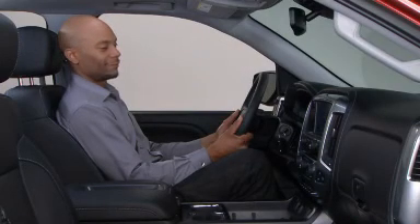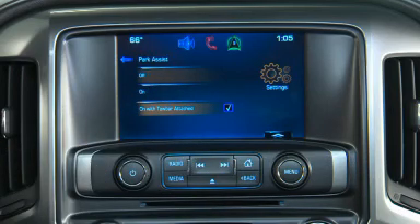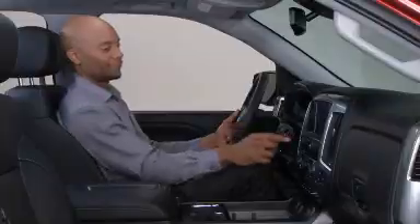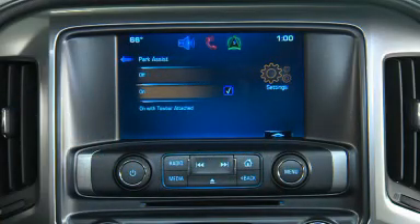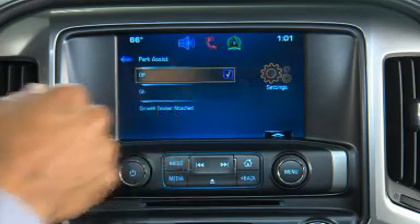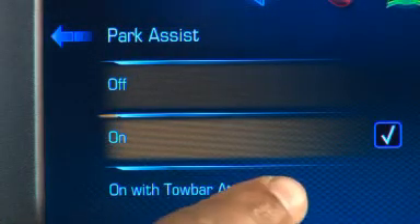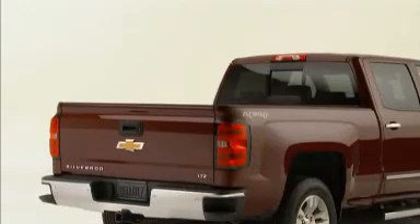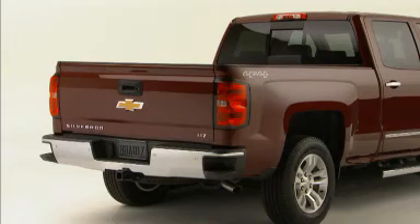Front and rear park assist can also be turned off, on, or on with towbar through vehicle personalization. From the home page, select settings, then parking assist, and then select either off, on, or on with towbar. The on with towbar setting allows for the parking assist to work properly with a small item attached to the trailer hitch.